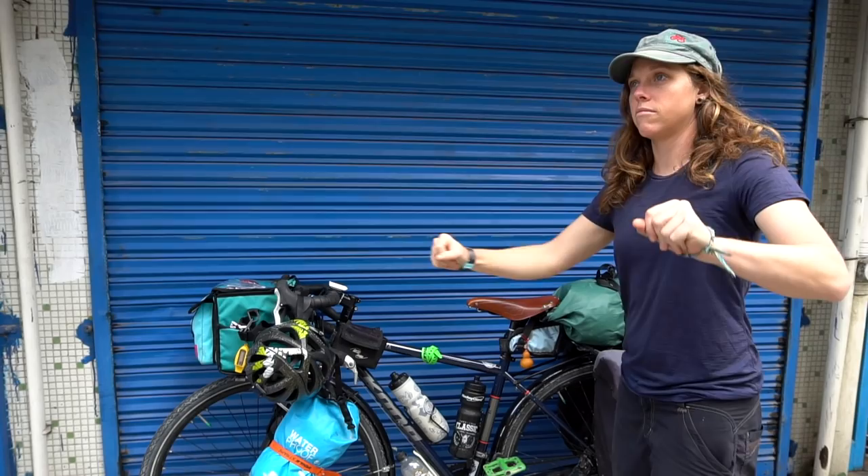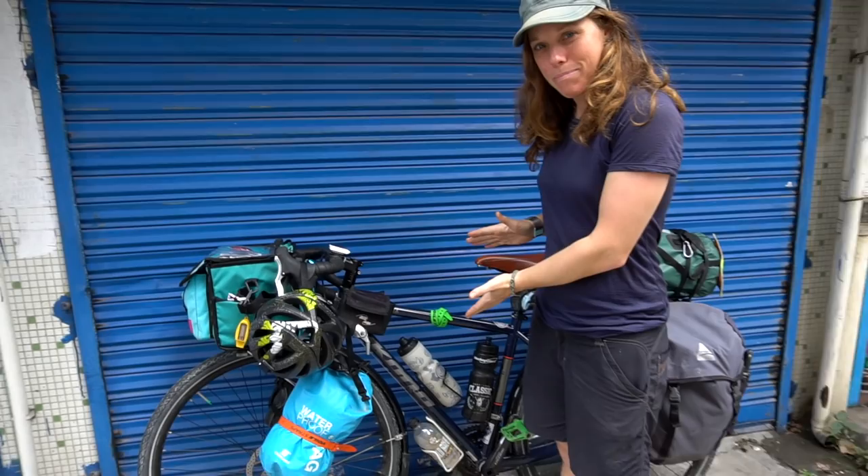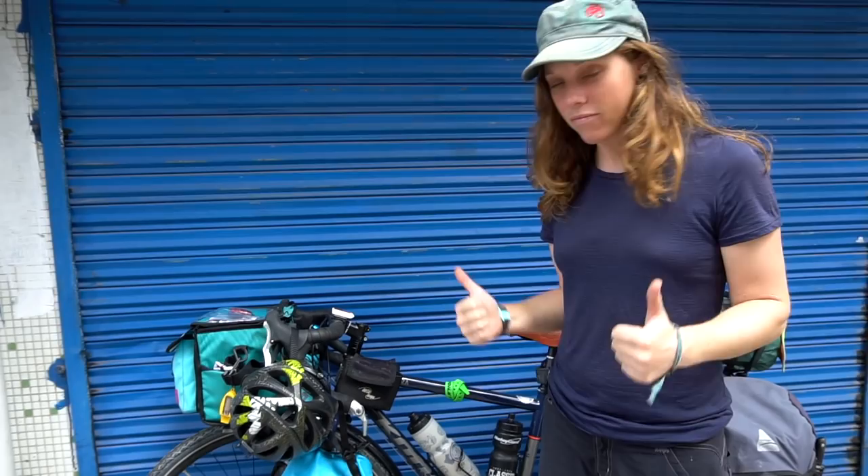My bicycle is a Kona Sutra. Full disclosure everybody — I just became a Kona ambassador. I only went out for this position because I freaking love this bike. I would be saying this even if I wasn't a Kona ambassador. Our obsession with Kona actually started on a mountain biking trip where both of us rode Konas. In the process of looking for a touring bike I rode a lot of different ones, and we went and test rode the Kona Sutra. This bicycle is straight out of the box — the only thing I put on myself were the pedals.